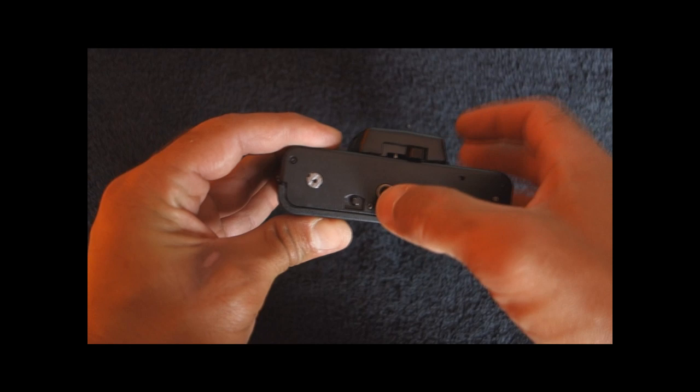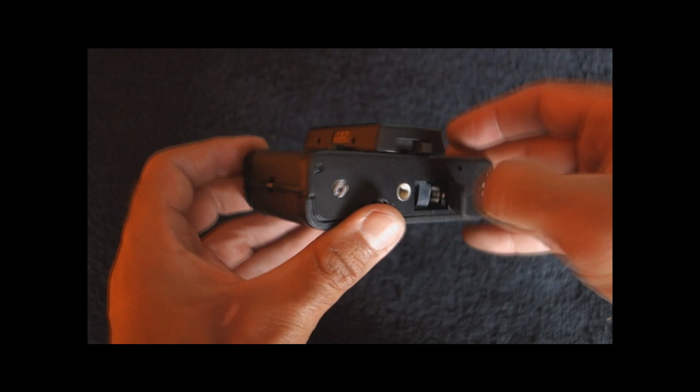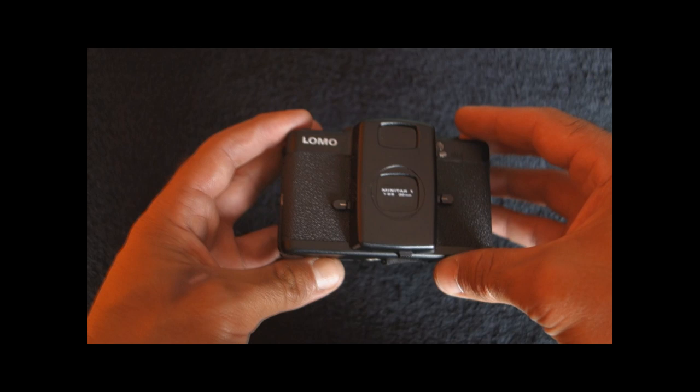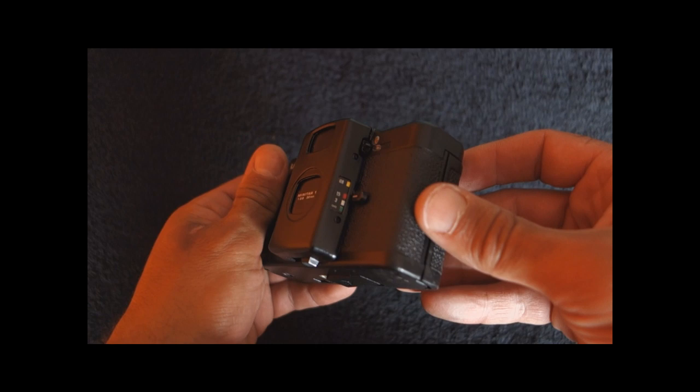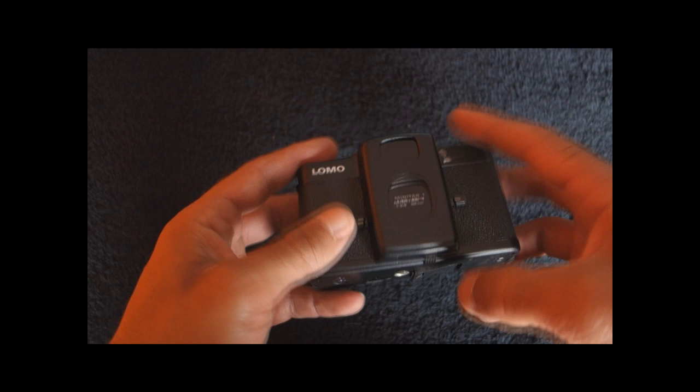The camera uses three batteries — AG13 or LR44. They are easy to find. It takes three batteries for four-and-a-half volts. No battery, no camera — simple as that.